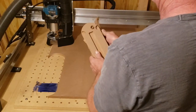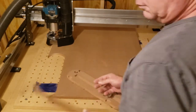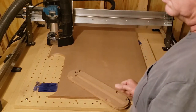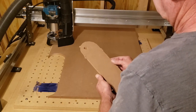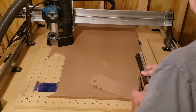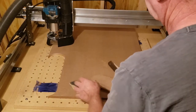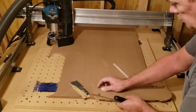Okay, that was pretty slow. I have since increased my feed rate, but it came out pretty nicely. All that's left is to cut off the rest of the tabs and sand it flush.